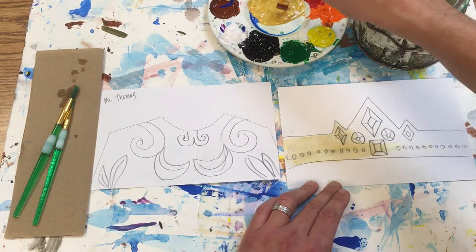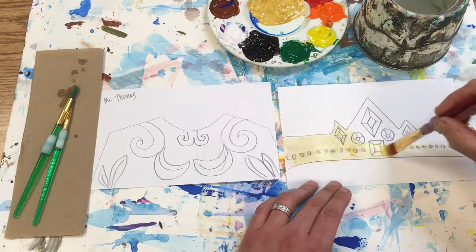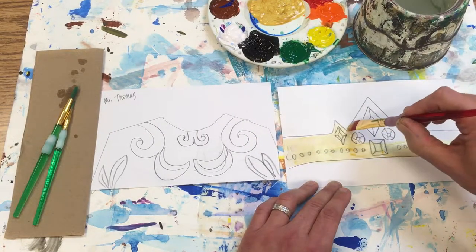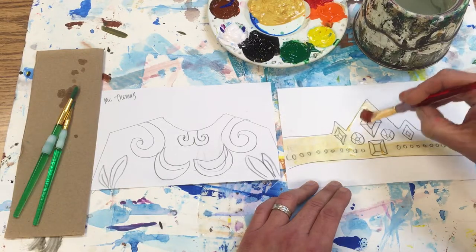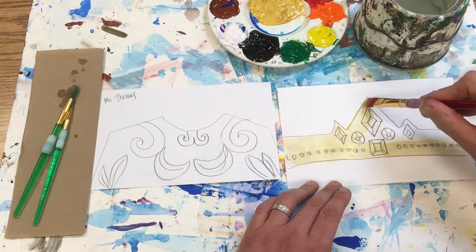See how this just really fills in those areas. The thing with the gold is I can still see my pencil lines underneath, so I can just take that edge and go along like that — or go this way. It's kind of a preference.